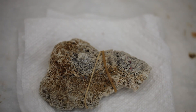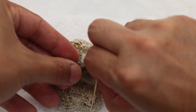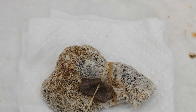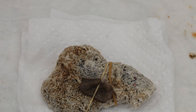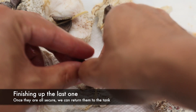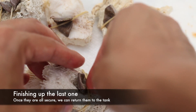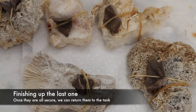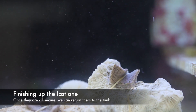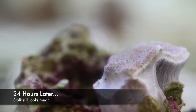When rubber banding the little cuttings, you have to worry a little bit about how much pressure is being exerted on the coral. If there's too much pressure, it'll actually over time cut this little guy in half and both pieces will then float around the tank aimlessly — and that's really not what you want. So you kind of have to find little pockets and just make sure that there isn't too much pressure on them. Once they're all secure, we can return them all to the aquarium.